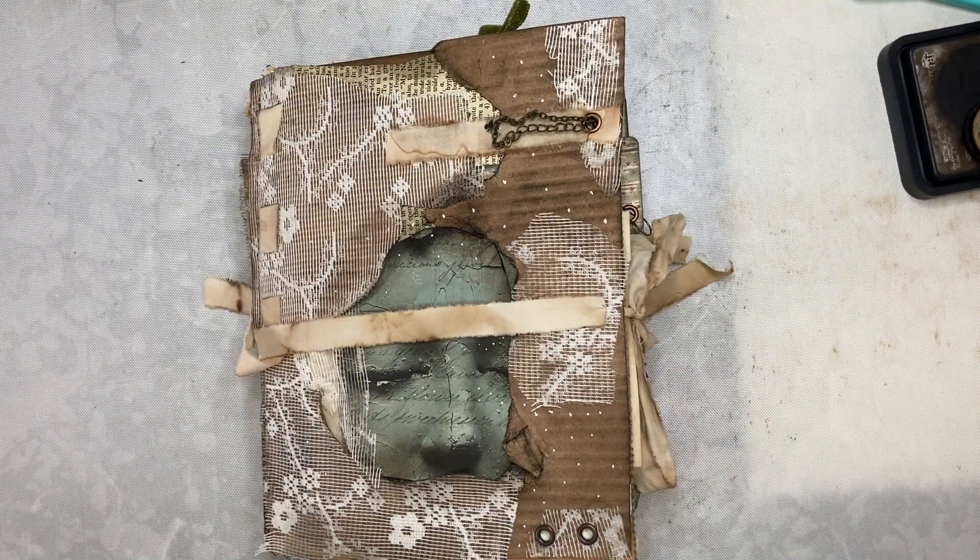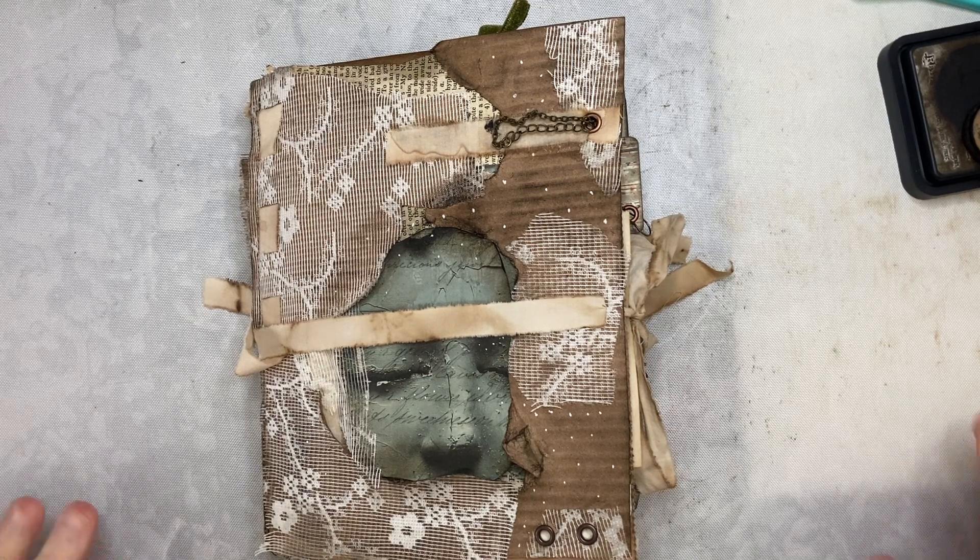Hello everyone, this is Kathy. I'm here today working in my journal, and this is part three.